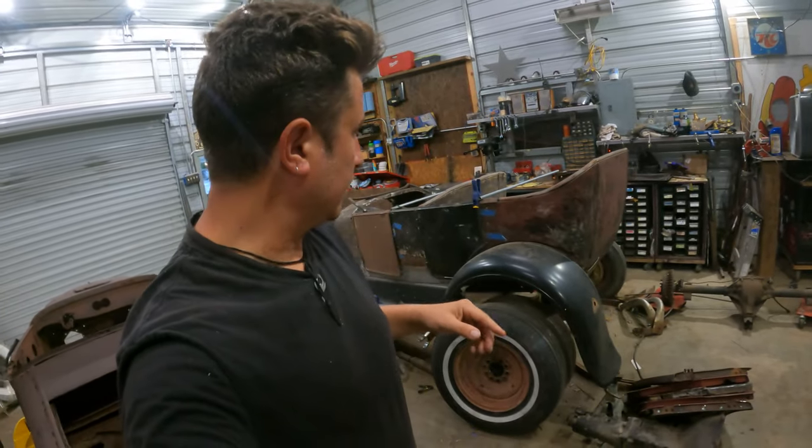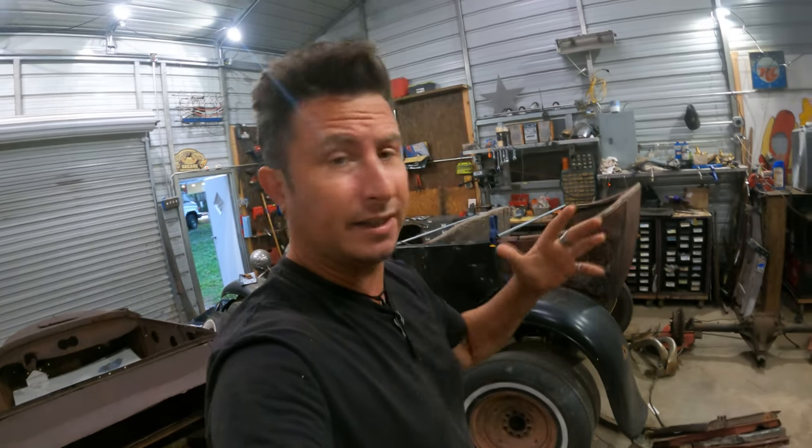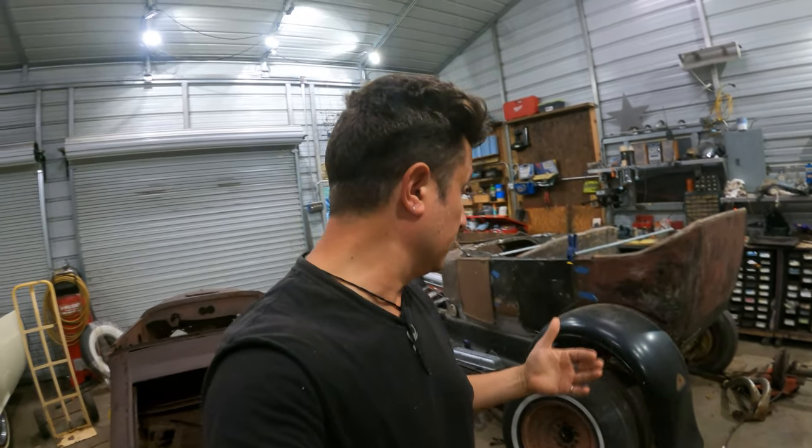Ladies and gentlemen, welcome back to Between the Sharks. Last go-around we went through the idea of what the suspension needs to do, at least ideally, and we're gonna have to see how close we can work our way towards those.